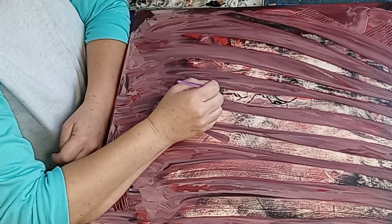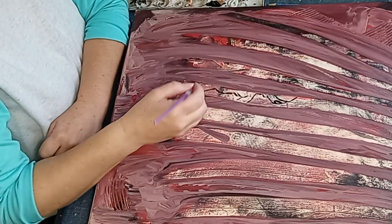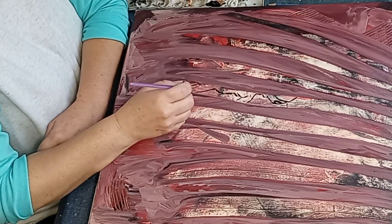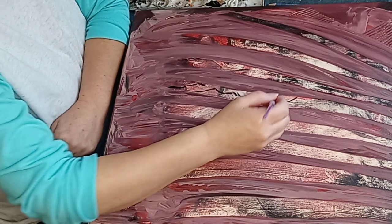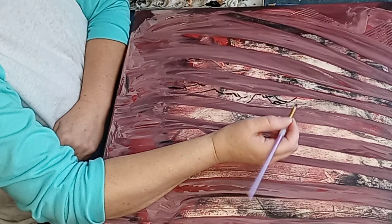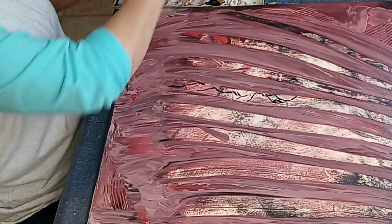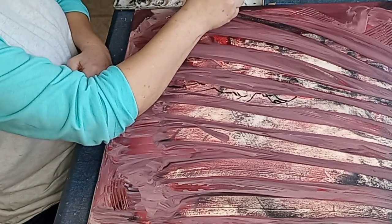I just thought it was a neat idea with how this canvas ended up being. Here's my sketch. I'll probably get interrupted - every time I try to do something, I get interrupted. So there's a little rough outline. I might need to get a detail brush.